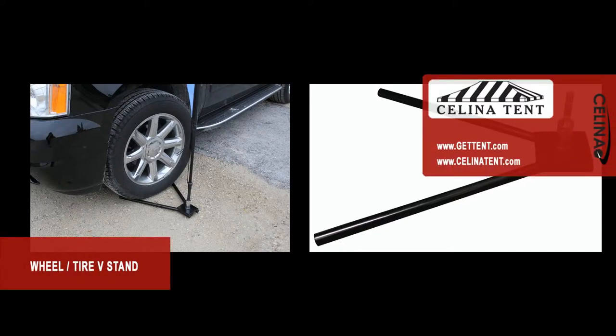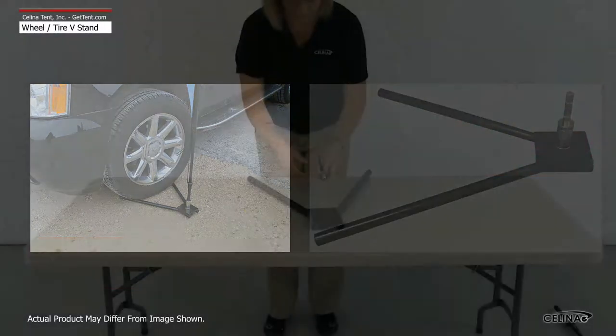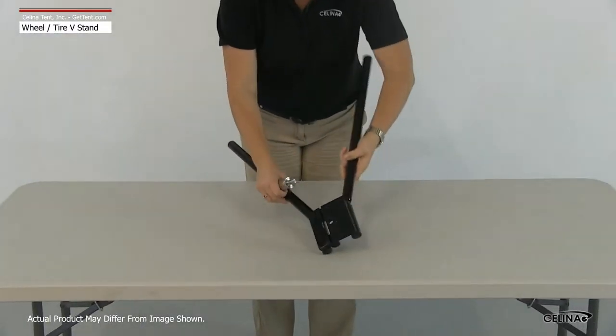The wheel and tire V-stand uses a stationary car or other wheeled object as a securing point for the flag. Begin by unfolding the V-stand.